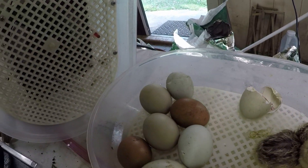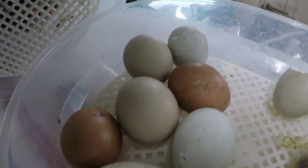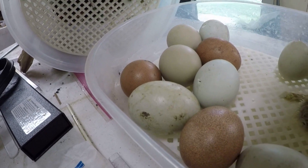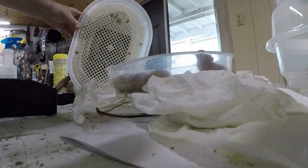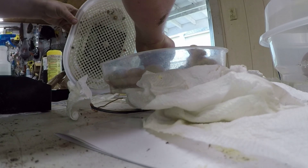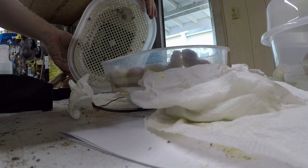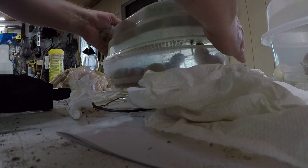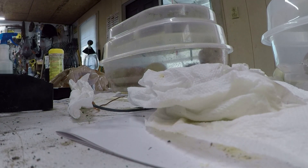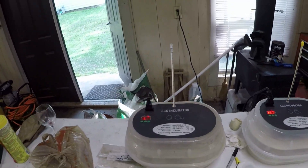Two of the big eggs - those are two of the bigger ones that I like, and that one's pipping. I don't see any pipping going on the others. I'm gonna take these old egg shells out. That one's pipping though. All right y'all, stay in there, keep cozy. Chicks are coming out - this is day 21.